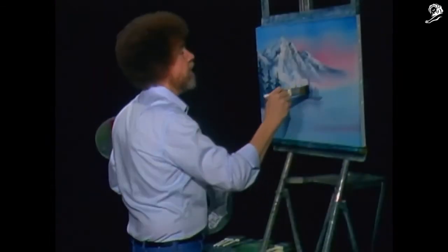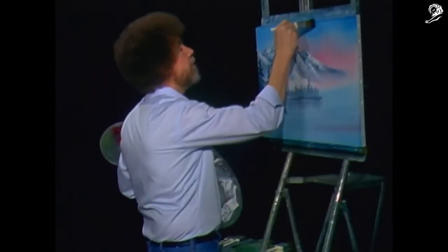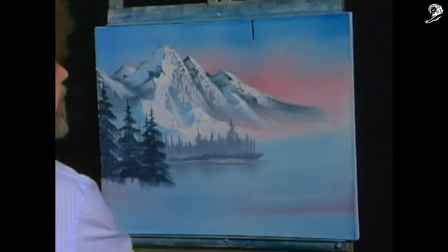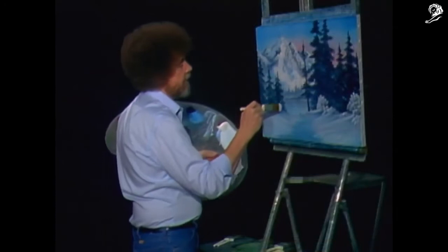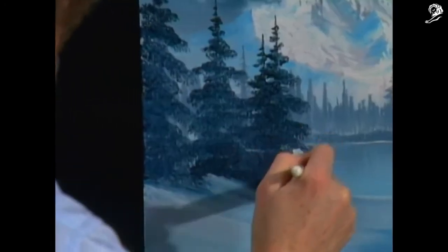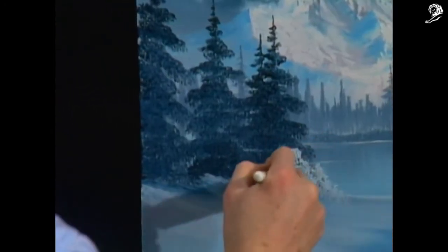I'll make some happy little evergreen trees. Let's get crazy — maybe there's a big tree. Maybe he lives right there. We don't want this side to be left out, so let's put one or two over here. There's one that lives right out there.